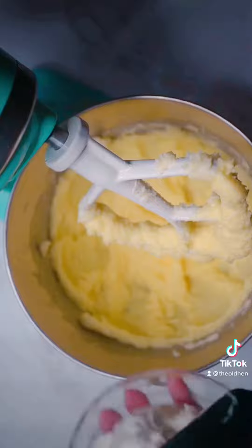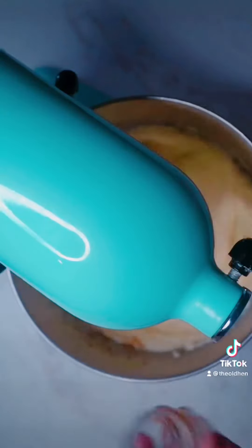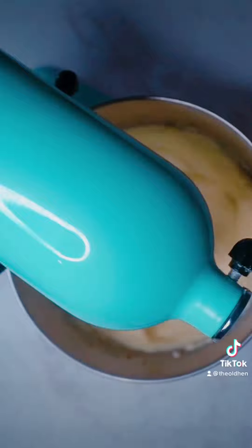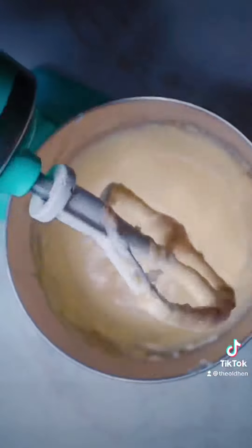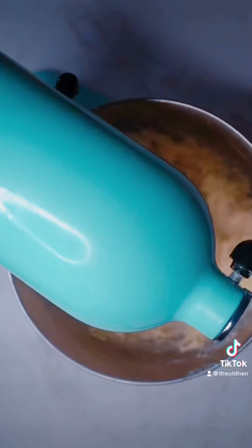Then mix in 1¼ cup of sour cream, 1½ teaspoons of vanilla, 1½ teaspoons of salt, 2 teaspoons of baking powder, ½ teaspoon of baking soda, and 2¼ cups of flour. Mix until it makes a lovely batter.